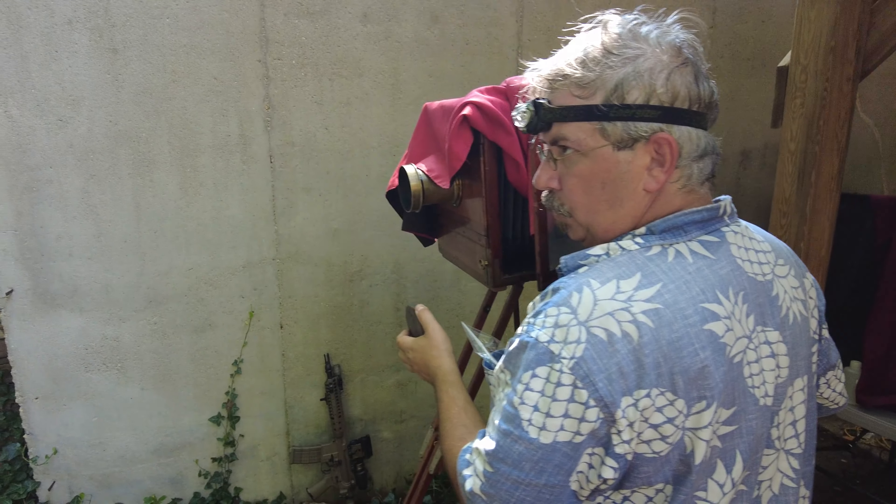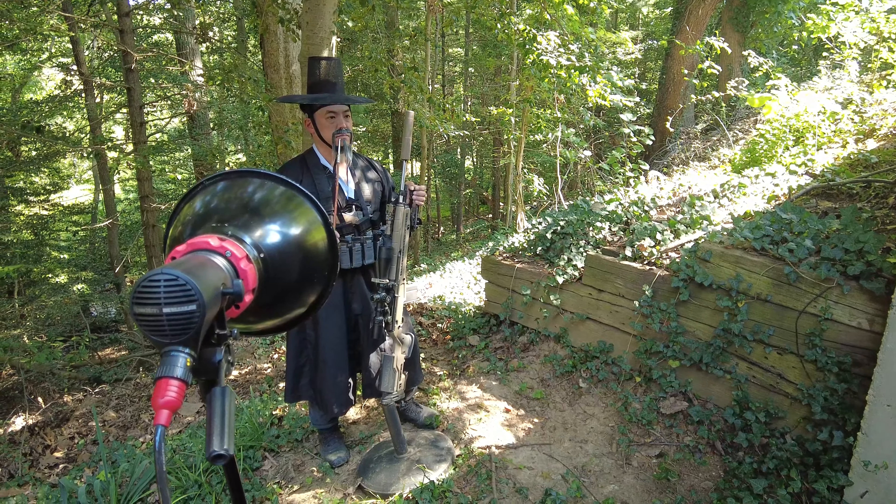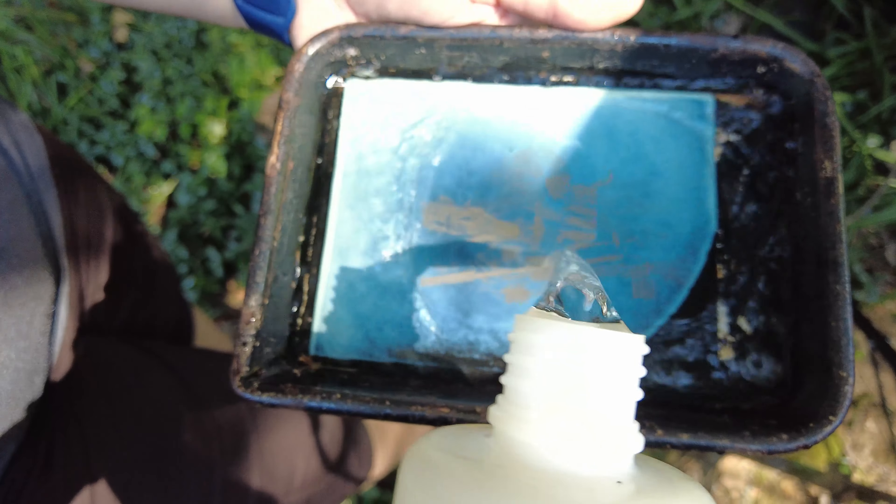Seven seconds. Ready? Here we go — one, two, three, four, five, six, seven. Perfect.